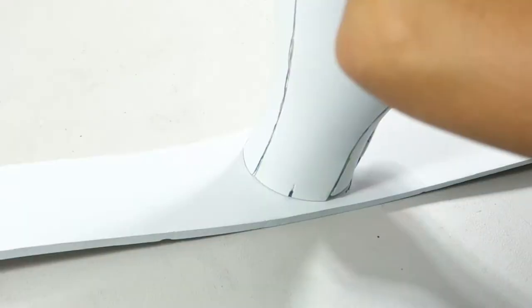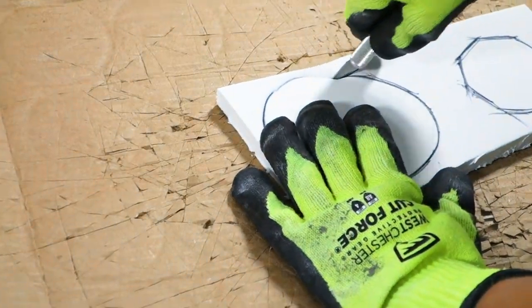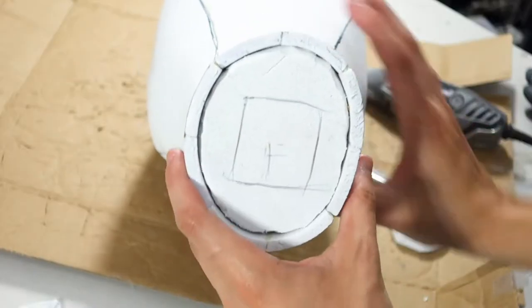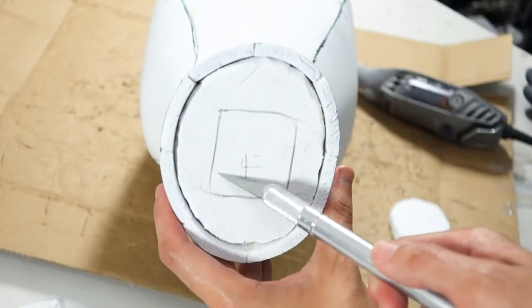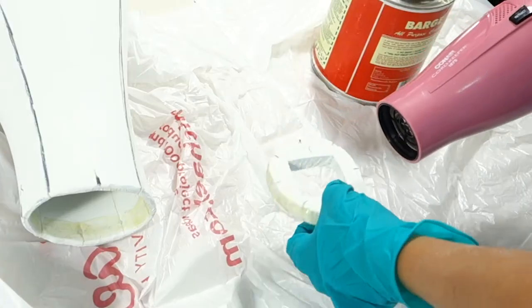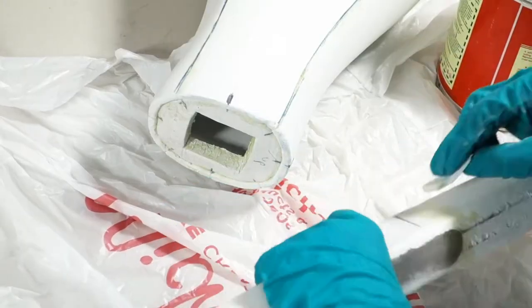Once all the pieces were together, I traced out the front opening onto 12mm foam so I could place it inside to attach the broomstick. After sanding down that piece, I traced the end of the broomstick in the middle of it. If yours ends up having little gaps here and there, don't worry — mine did too. When gluing, I made sure everything stuck together, closing up all the gaps.